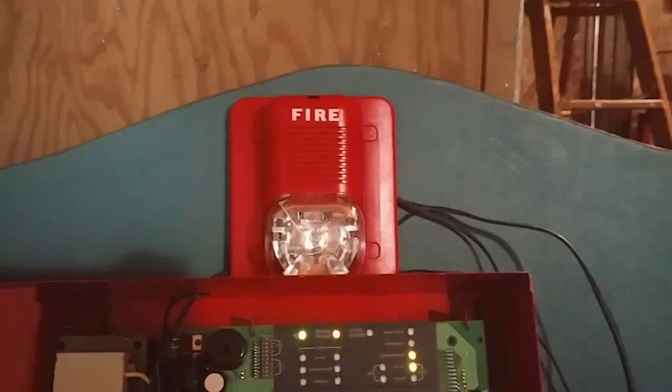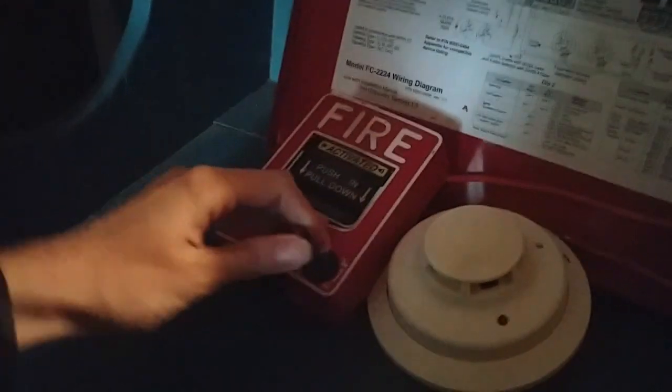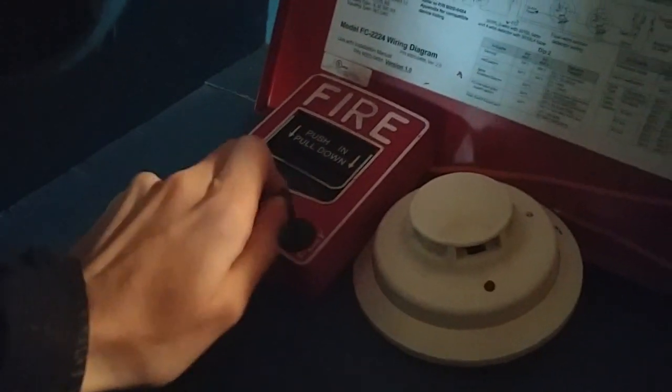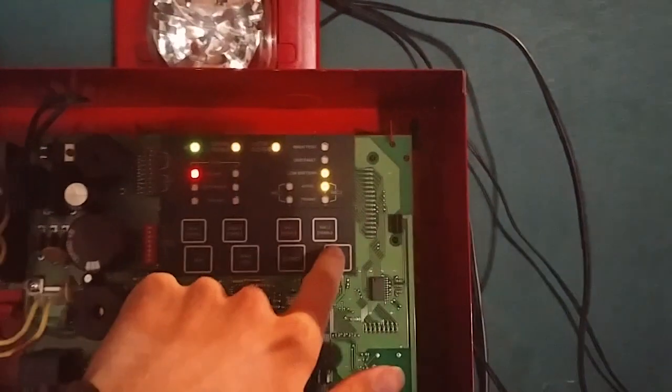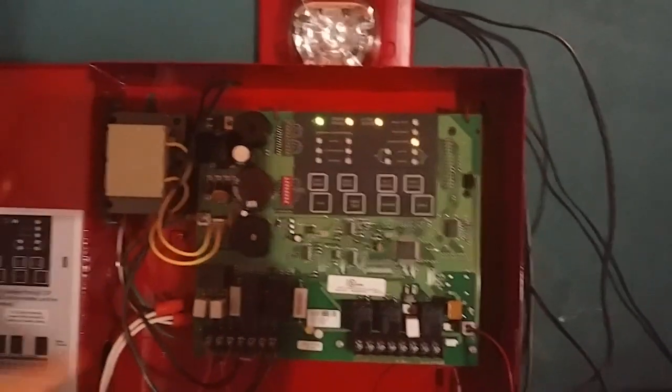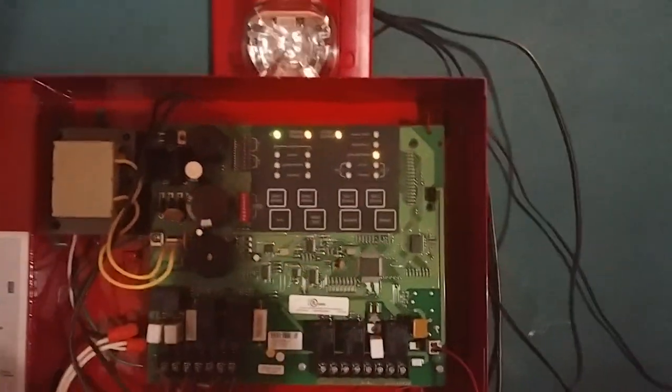All right, as you can see, we got audible silence. Now we go ahead and reset the BG12. All right, that's your reset. And now we can go ahead and reset the system. So the light doesn't keep flashing.